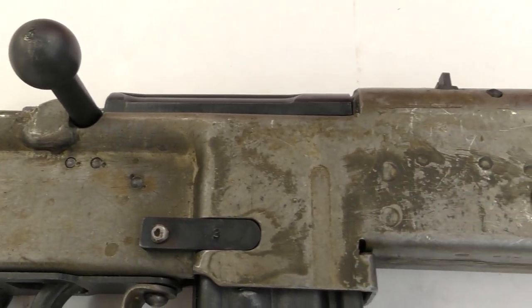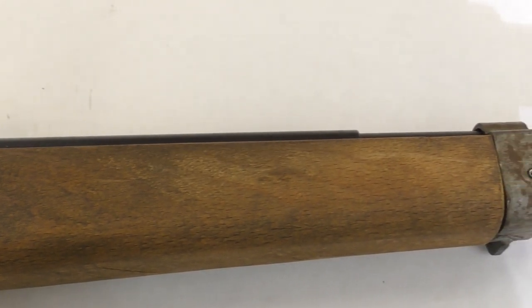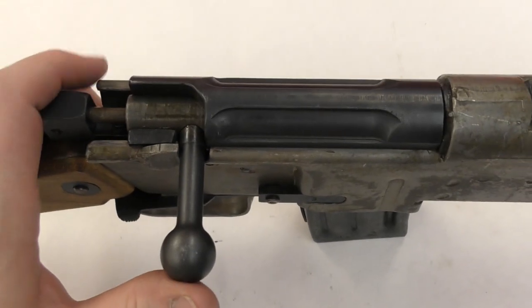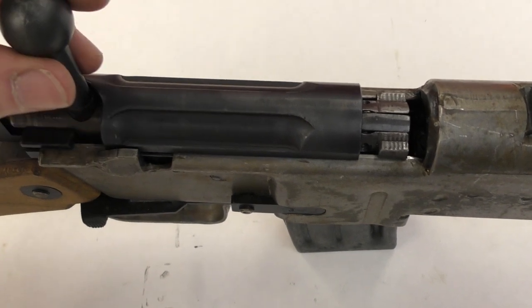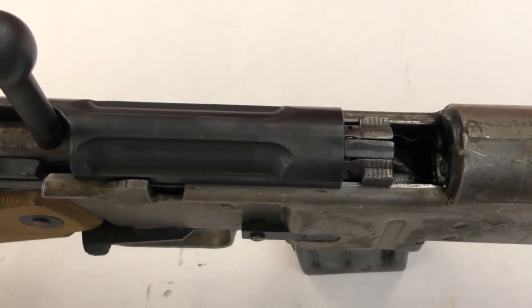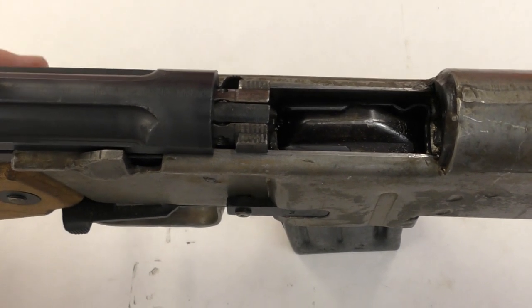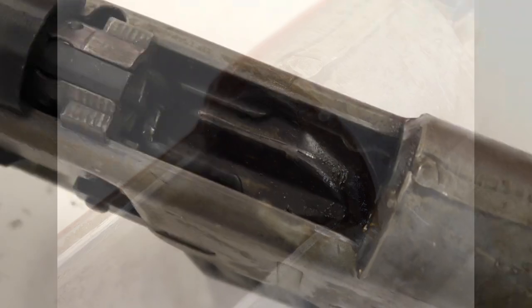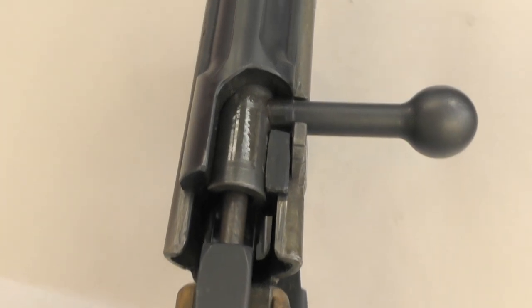Sadly, there are no surviving photos of the original stamped prototype, so today we're taking a look at a reproduction built by Range Facilities Burnham, using information gleaned from contemporary Allied reports. The prototype used a simple two-lug rotating bolt action, which was cocked on opening. The bolt handle was straight, rather than turned down like the K98K's. The shorter 7.92 Kurz round gives the bolt a shorter length of travel. The carbine weighed just over 6.5 pounds, or 2.95 kilograms.